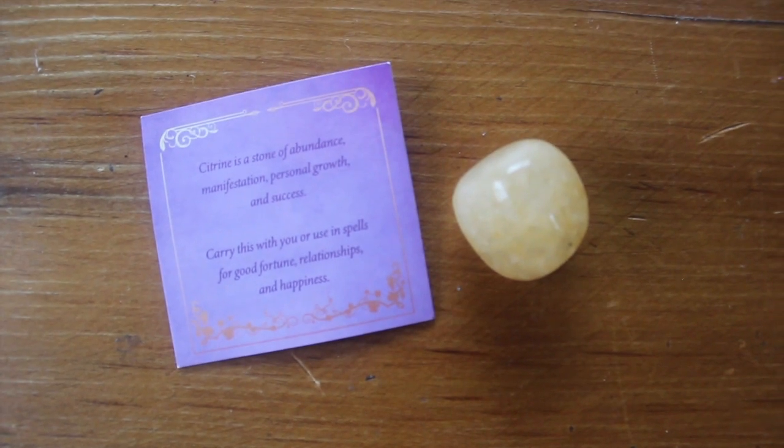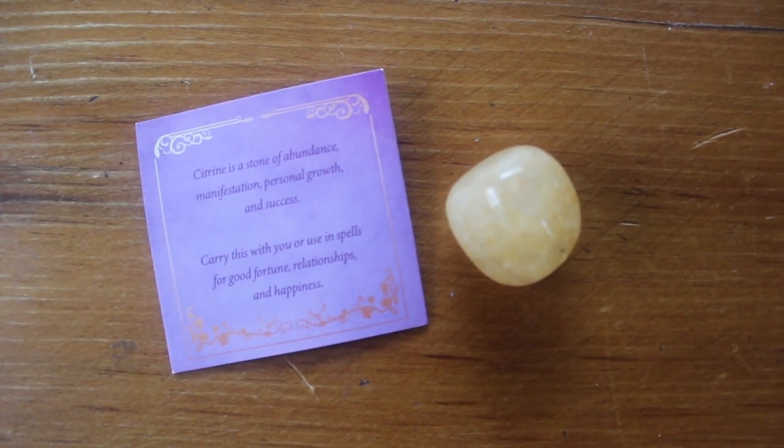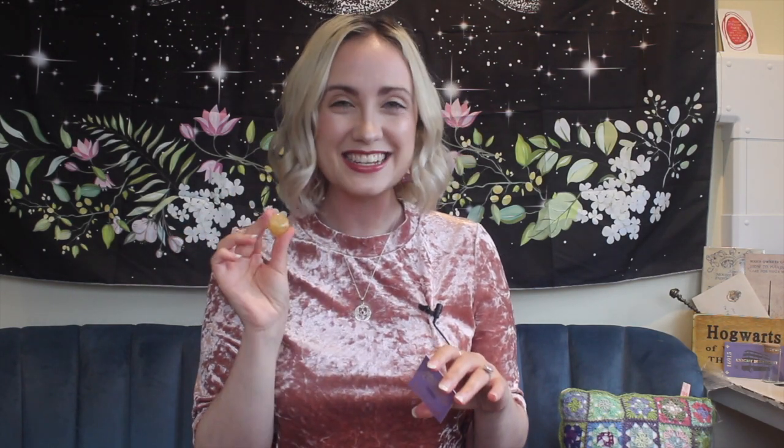Let's go with the crystal we have for this month, which — no way — is citrine! How funny, I've literally been saying I really need a good piece of citrine. I'm trying really hard at the moment to connect the lower chakras and really step into abundance. So we have this gorgeous citrine piece — citrine is a stone of abundance, manifestation, personal growth and success. I will definitely be using that!